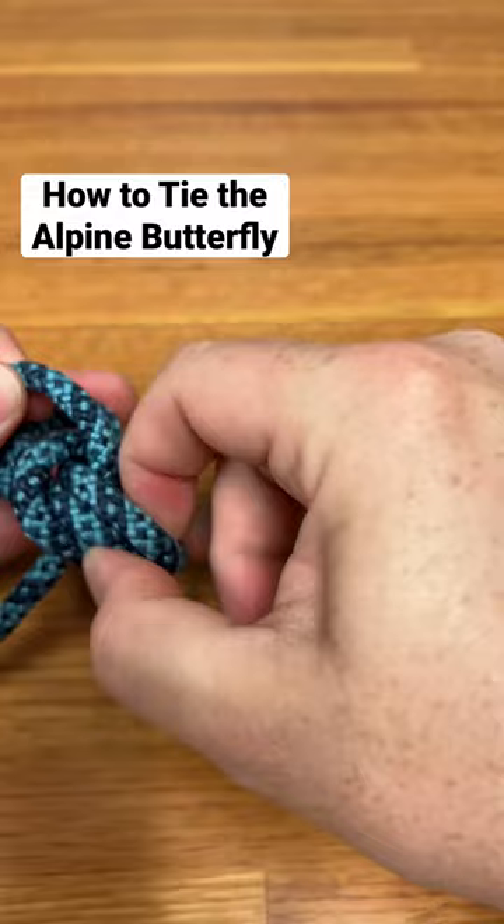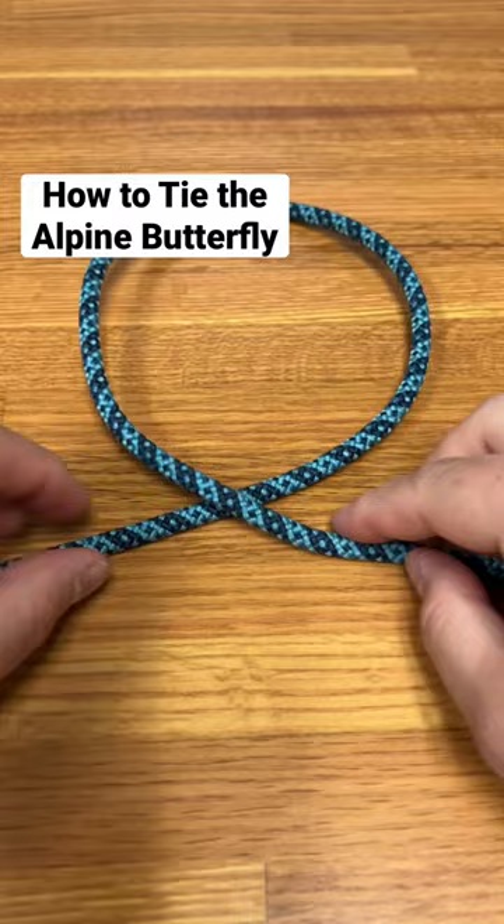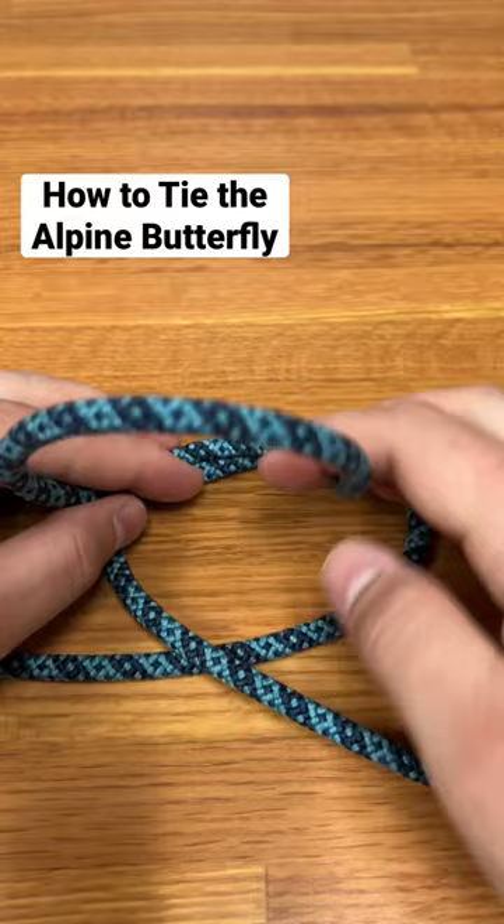Take a piece of rope with the middle — you need a little bit of slack for this to work. Make a loop, and then in that loop make another loop, which basically creates a figure-eight shape. The cleaner the better, so here's our eight shape.